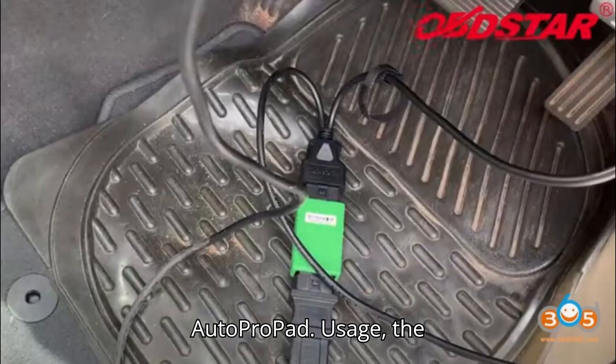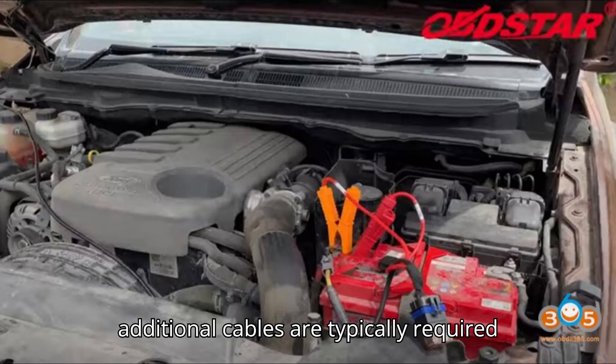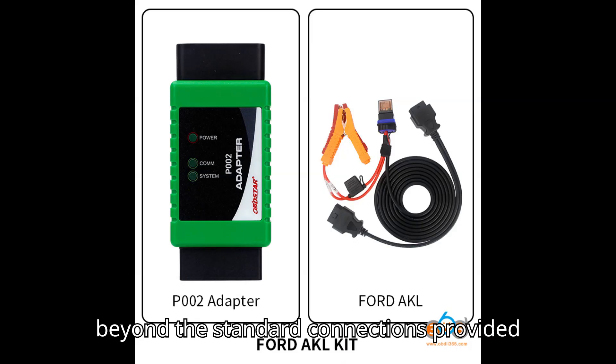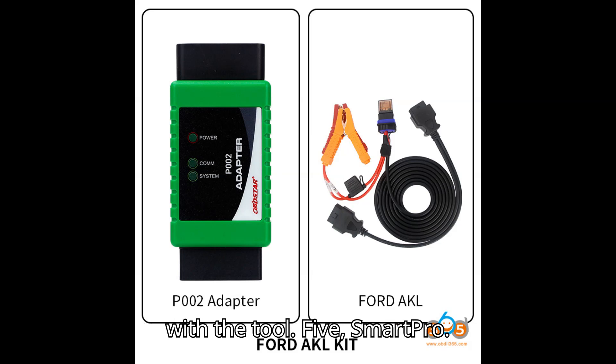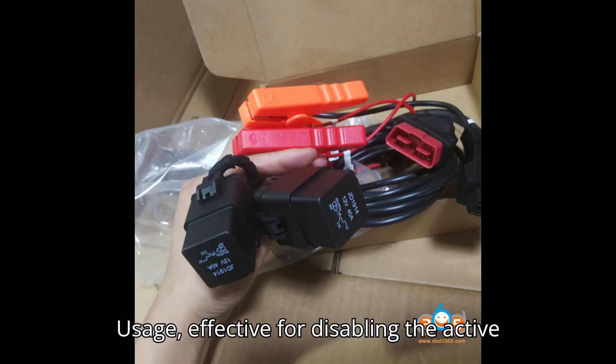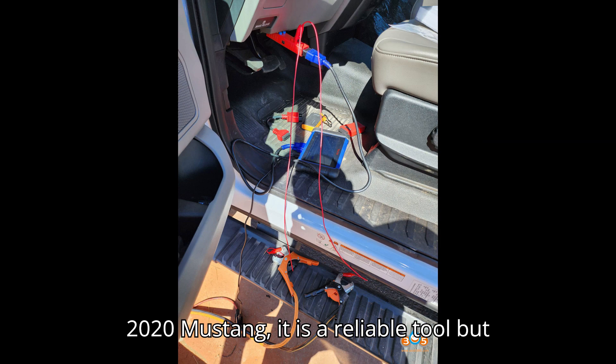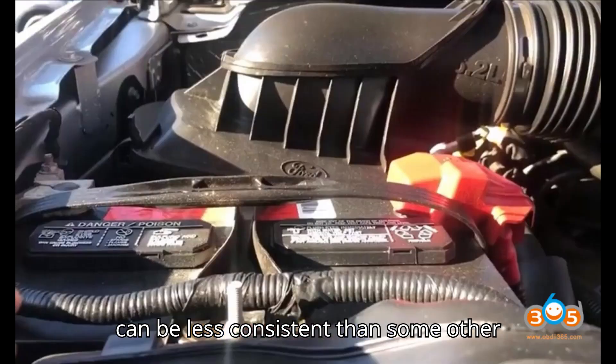Tool 4: AutoProPad. The AutoProPad consistently disables the active alarm on the first attempt. No additional cables are typically required beyond the standard connections provided with the tool. Tool 5: SmartPro. Effective for disabling the active alarm, although it may take multiple attempts — for example, four tries on a 2020 Mustang. It is a reliable tool but can be less consistent than some other methods.